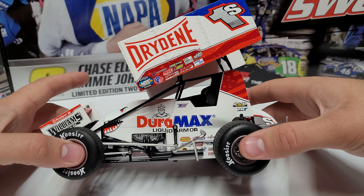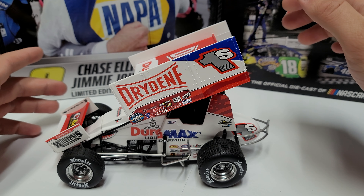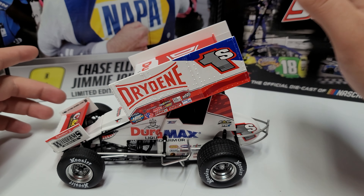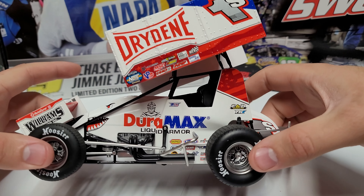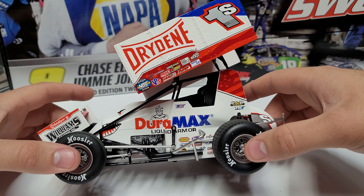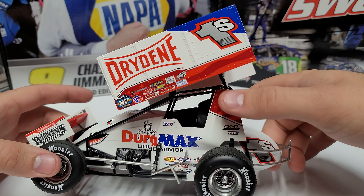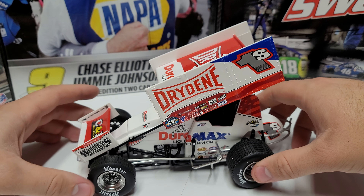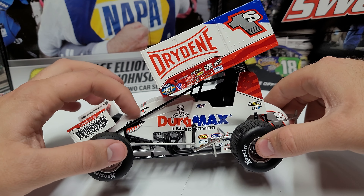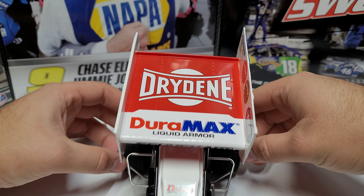On the left side you can see Drydene and the 1S. The biggest difference from last year is a lot more white this year, a little red at the bottom, and a little blue up top — last year's was a lot more red overall. You can see Duramax and Liquid Armor on the side, Logan Schuchart's name, the 1S on the tail tank, a red American flag with stars and stripes, Williams Grading on the front wing, and the shark eye and mouth for Shark Racing.